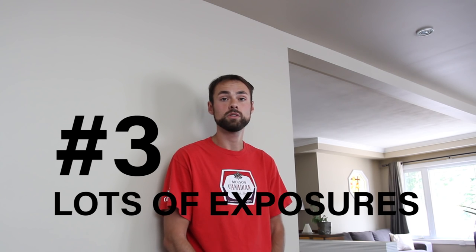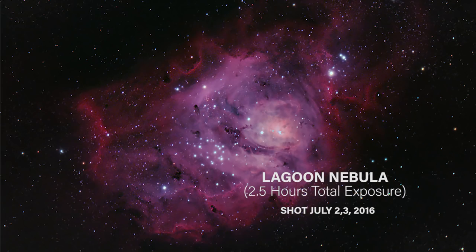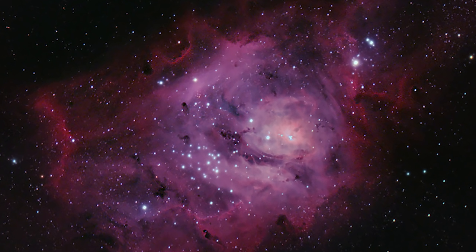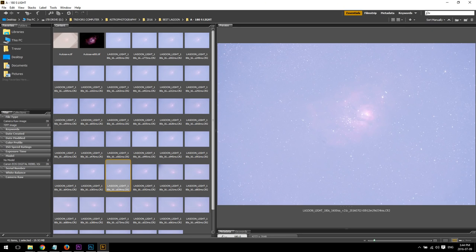Tip number three: take a minimum of two to three hours worth of exposures on your subject. Don't just quickly grab 50 minutes on a nebula and then rush into the processing and try to produce a nice image with such limited data. You're going to have much better results and a much easier time processing if you've actually soaked in enough exposure time on your subject — at least two to three hours before you can really start to bring out the beauty of your target.